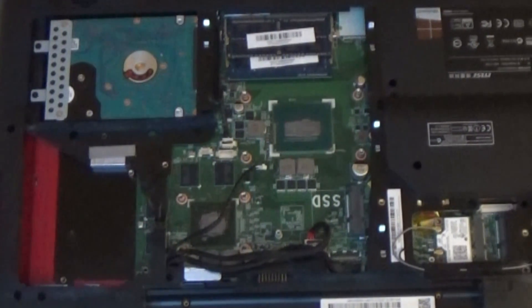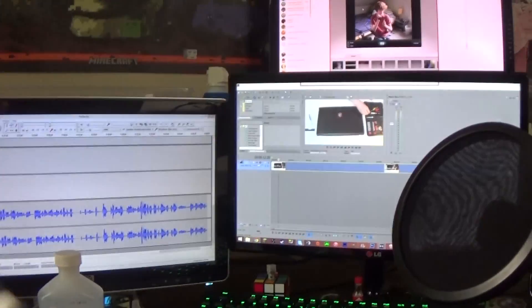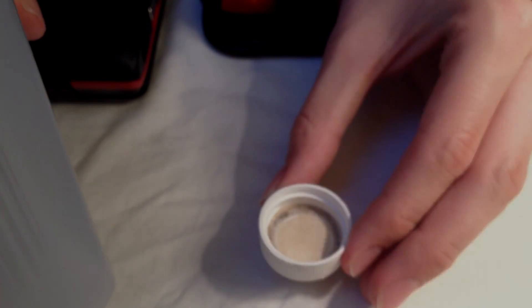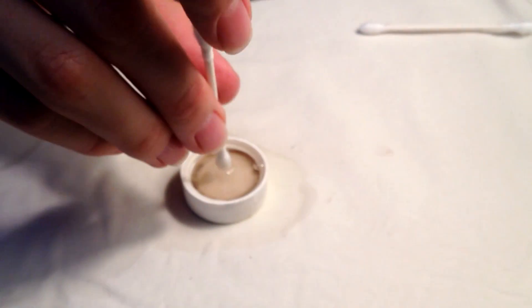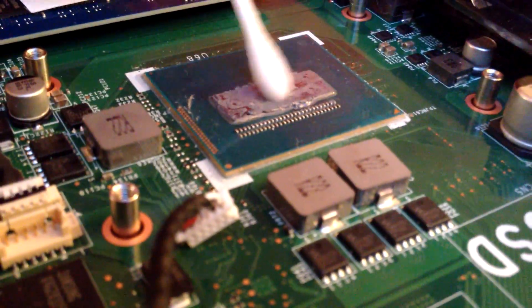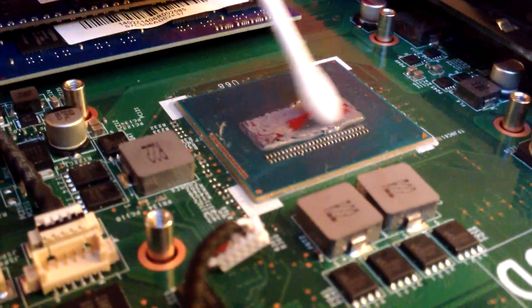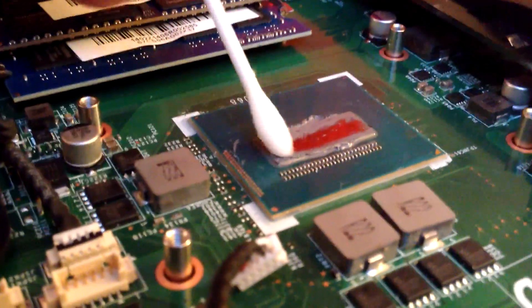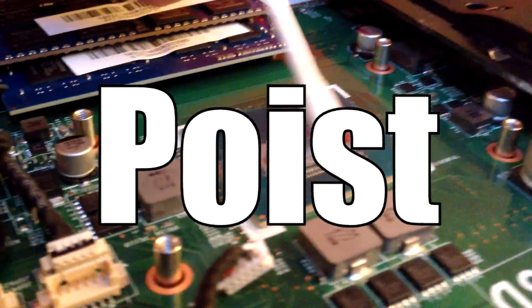Our first step is to clean off the original thermal paste. This should be a little easier for you than for me, because hopefully your computer wasn't previously messed with. To do this we're going to need the rubbing alcohol and the q-tips. What I like to do is pour it in the cap so you don't use too much, then dip your q-tips in and wipe it off your CPU. Be very careful not to get the little tiny strands from the q-tips on your CPU, because that could cause overheating issues and make the thermal paste useless.